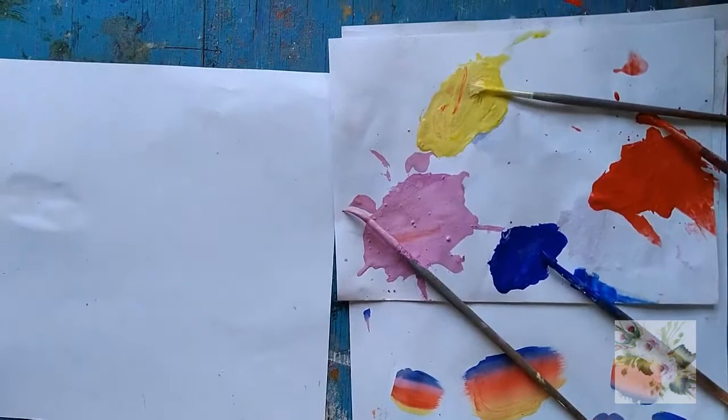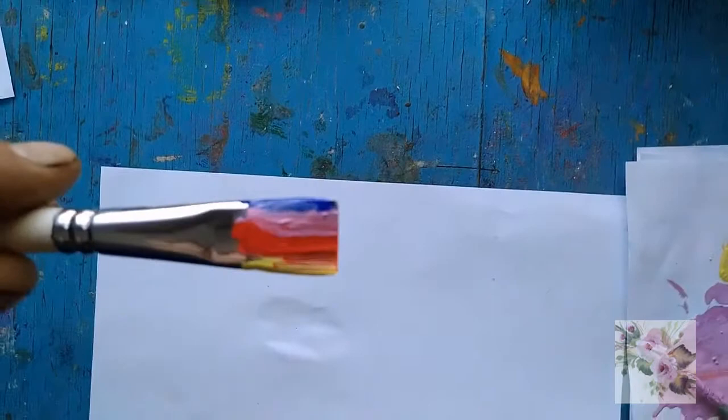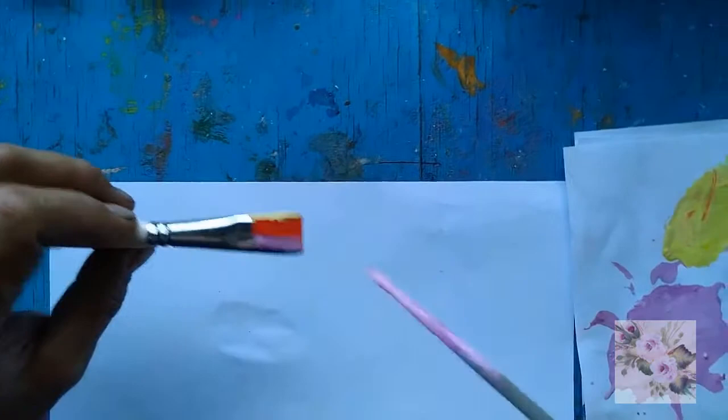Now it's time to talk about leaves. Here I take four colors on the brush: yellow, purple, water marine, and red.